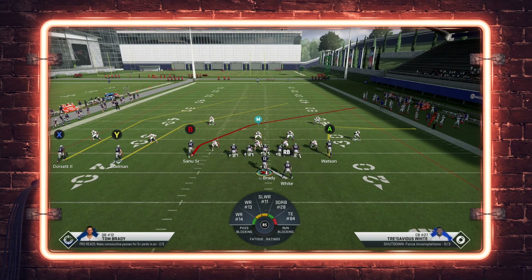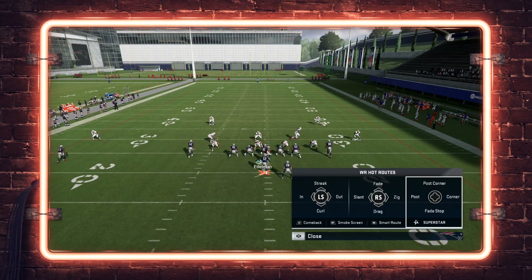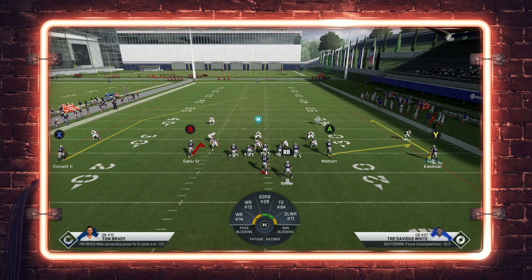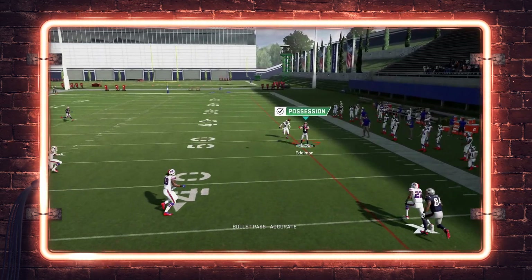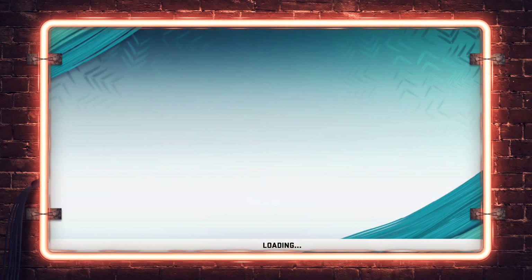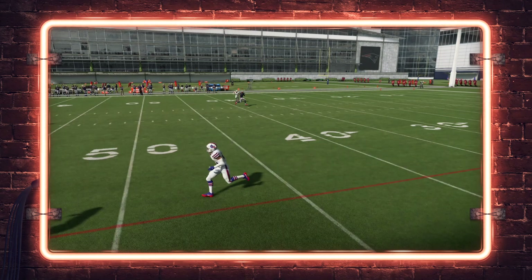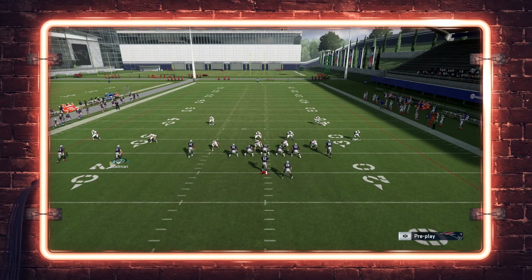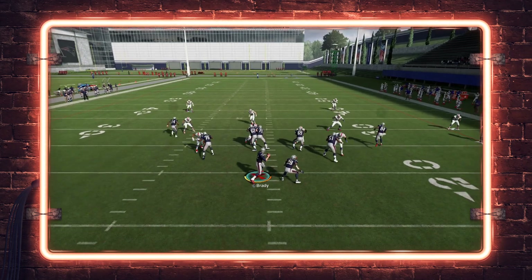Now for the Hot Route Master variation — I'm a big fan of the fade stop route. I'll put Watson on a flat, motion Sanu on a hitch, motion Edelman across the formation, and put him on a fade stop route using the Hot Route Master, then smart route it. This runs a 20-yard route — he gets behind the cloud flat, stays in front of the deep zone, and you can make that throw on the sideline. But it also makes the post route on the wide side break over the top for the score. Watch Edelman run the fade stop — the safety bites down and that post gets open over the top.